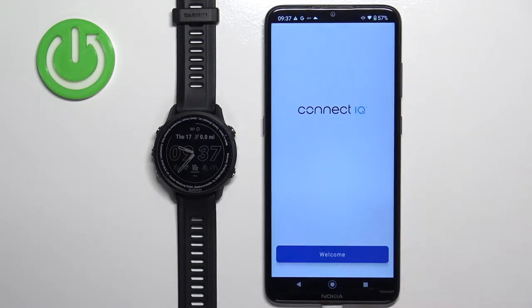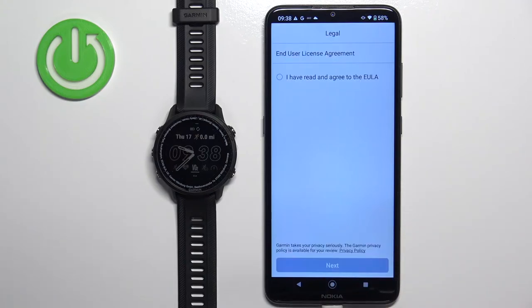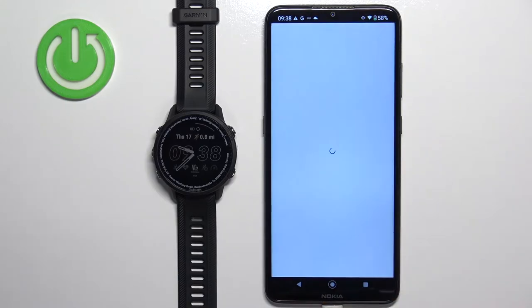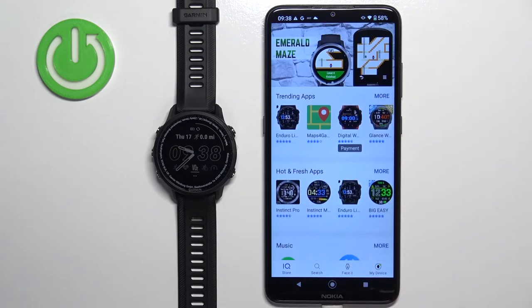In the application, tap on the welcome button and then tap on continue, or you can tap on switch accounts to use a different account. Check the box, tap on next, and allow the permission. After a second or two the IQ Store should open and here we have the main page of the application.